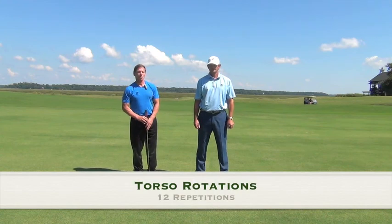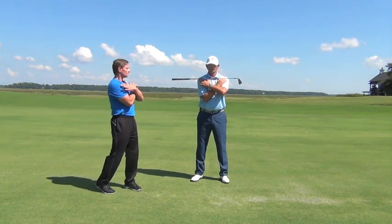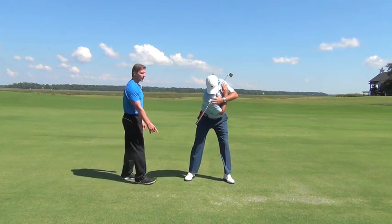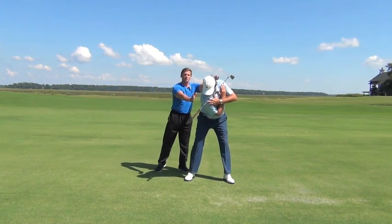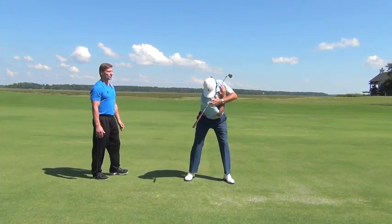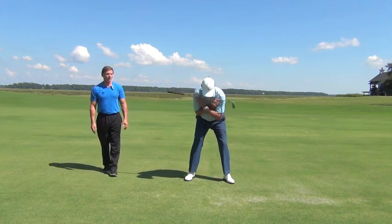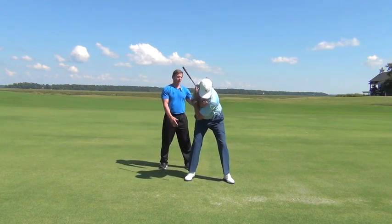Our next exercise is torso rotation. Jason's going to take a golf club and lay it across the points of his shoulders, get into his golf posture, and turn his torso trying to point the club face towards the ground, then rotate the other way and point the handle towards the ground. Our objective is to get a nice turn through the shoulders while keeping the lower body as still as possible. You should feel a really nice stretch as you go through this rotation. Jason's going to go side to side 12 times. His breathing pattern is good, he's holding his golf posture, getting a nice turn, with the lower body quiet.